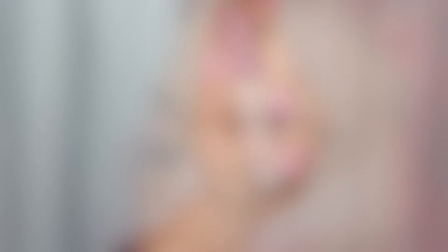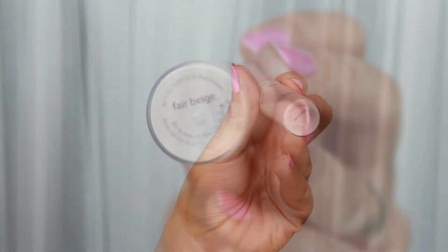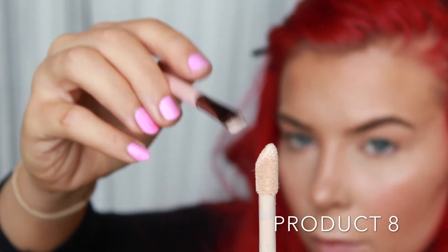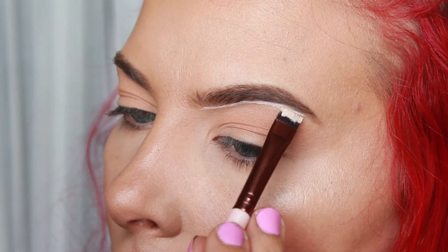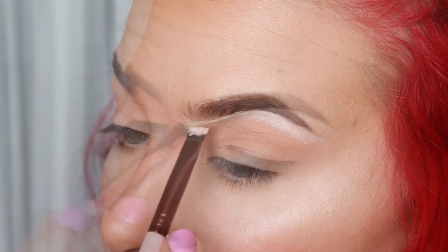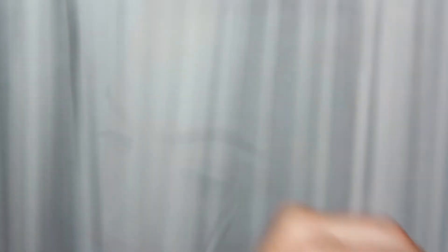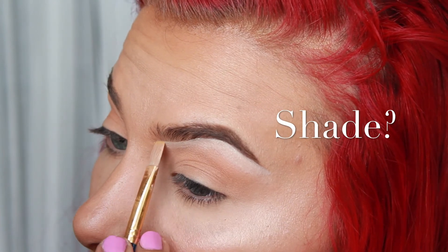To carve out the brow, I'm going to be using my Tarte Shape Tape Concealer in the shade Fair Beige. I'm going to take a small Luxie flat brush and gently, ever so gently, tap off the excess product. I'm going to carve out the underside — I've gone too far. That's okay, it's going to be all right. In comes this brush to save the day. This is actually an acrylic brush I got from Walmart — I got a whole pack for like $3 and they work better than most of my small angle brushes.